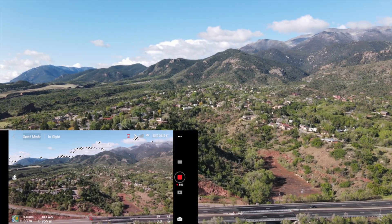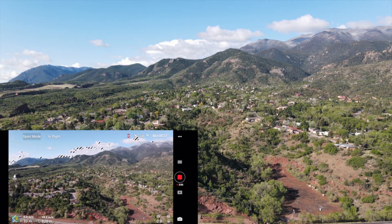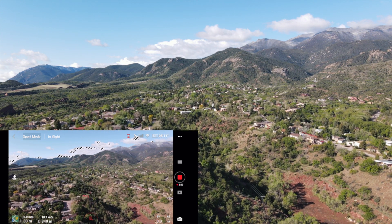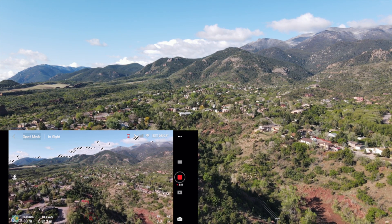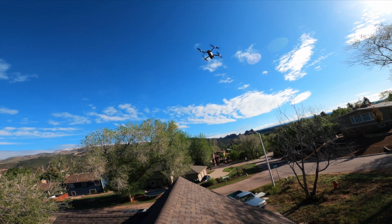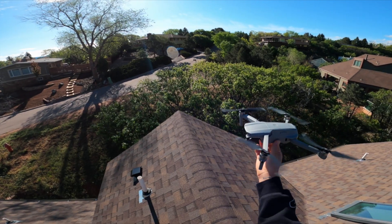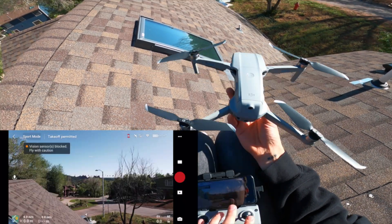With this test I actually had plenty of battery when I got back, so on the next run I'm going to push it a little bit further. The wind is now going in the opposite direction, which should help. Alright guys, round two — throwing the drone up.